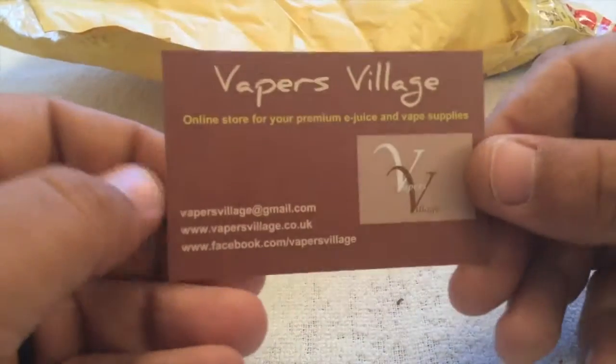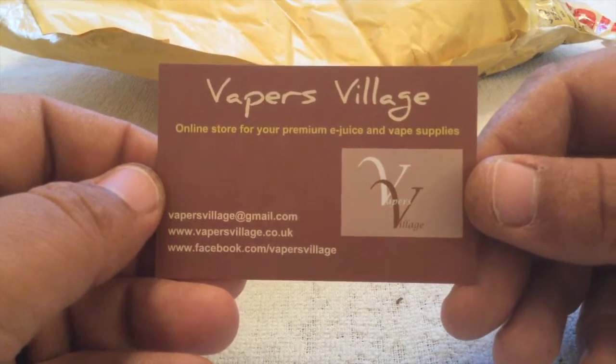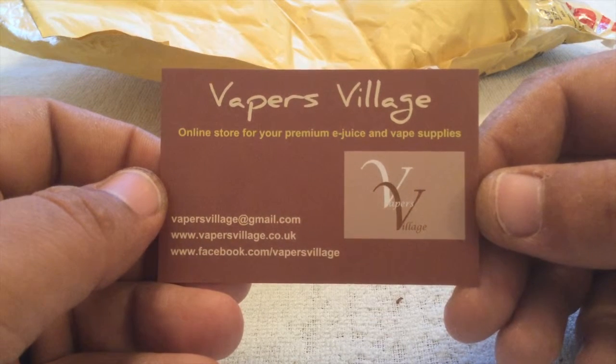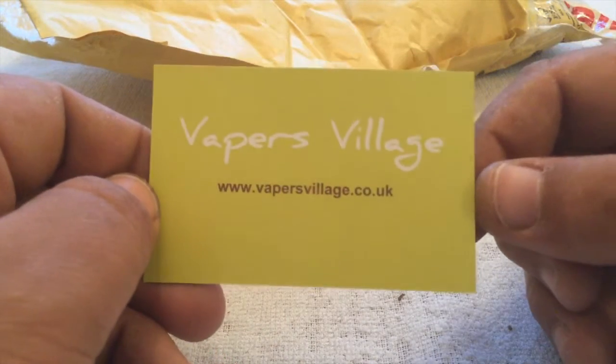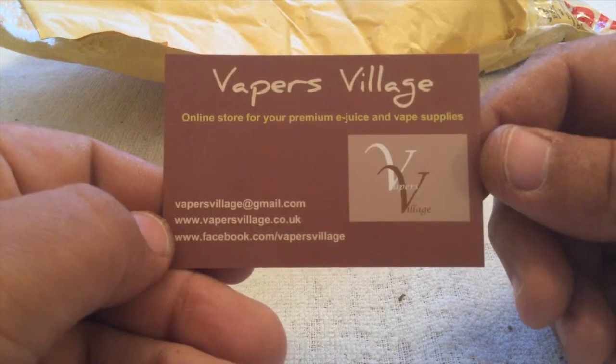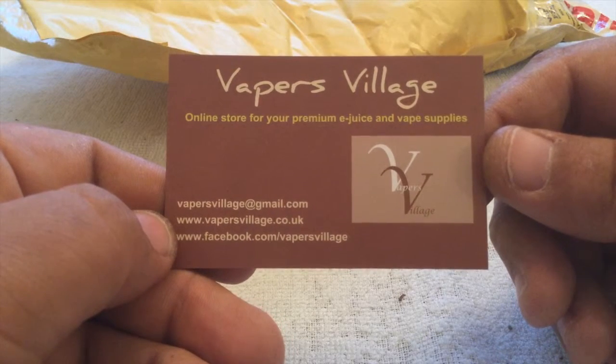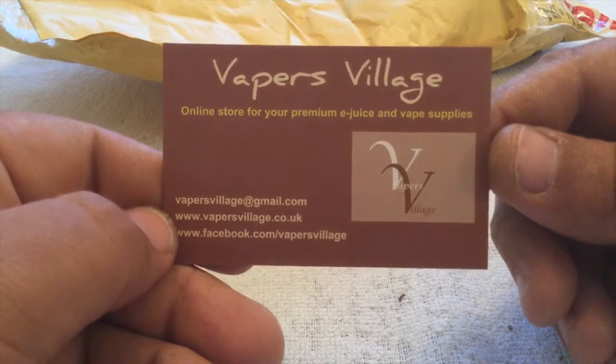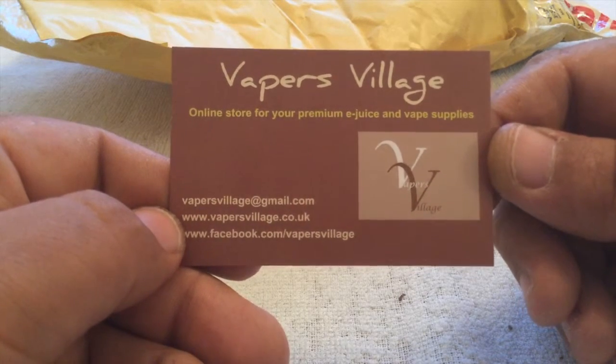Alright, so this is from Sarah from Vapors Village. She was going to send me some stuff, I remember now. So you can always just pause this and check her out. Sarah, thank you so much. You are such a lady for sending me these samples or whatever's in the package, which I don't quite know at the moment because I just saw your card.